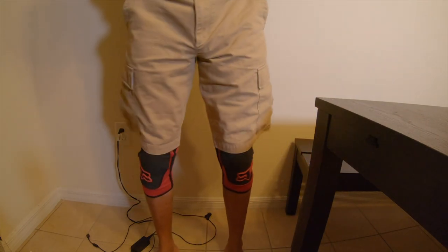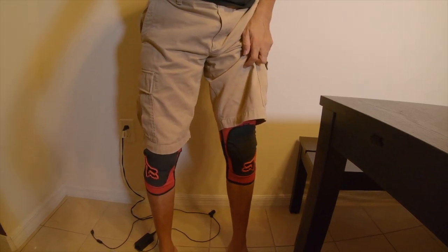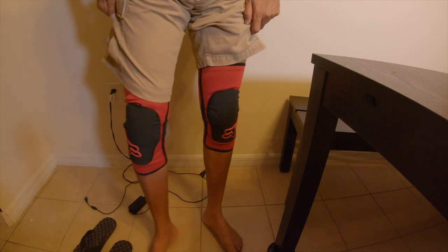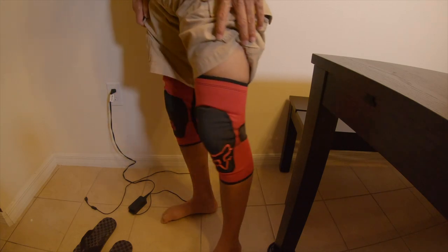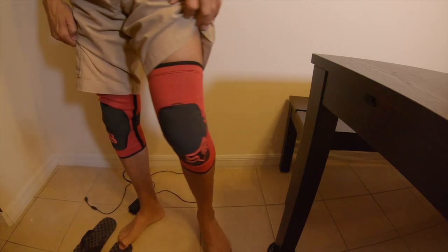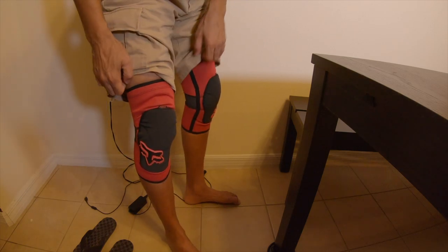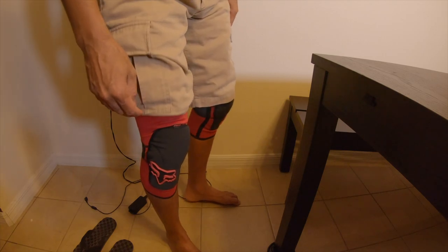Let me show you guys how it looks standing up — pull my shorts up so you can get a better view. This is how it looks. They're not bad looking at all, and I actually like that it's a pretty simple way to put them on and they hold pretty well. I don't see these slipping at all, but for me they're just a little bit tight in this area, so I think I would have to go with a size large.